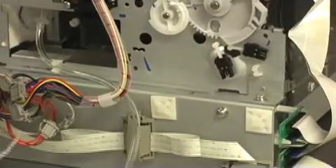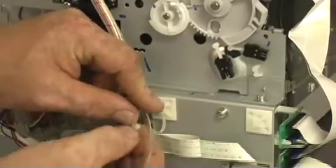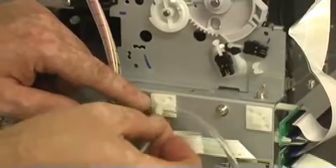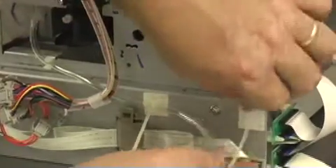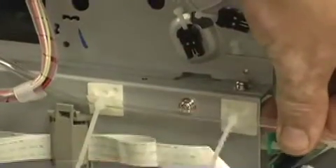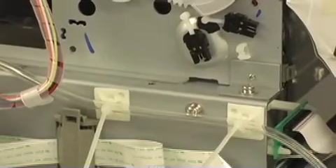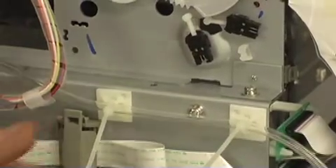Now we can tie our hoses down. Be careful not to tighten the tie too much where it will crush the hose, but you want it firm enough to hold it in position so when you pull it through your cover, you don't change the position inside the machine. Now we can cut off the excess.